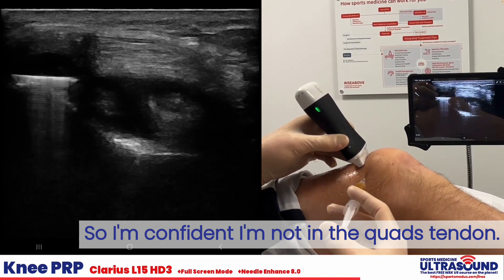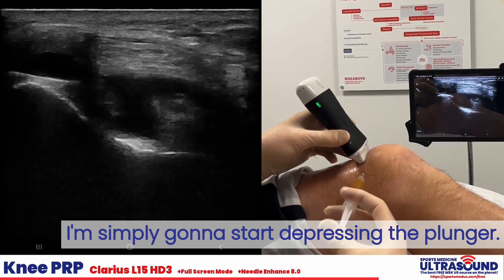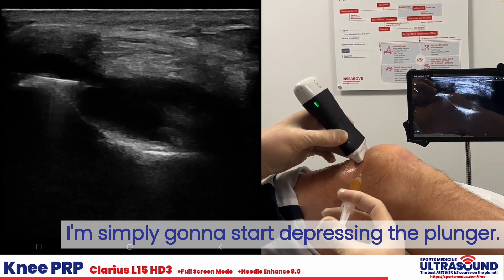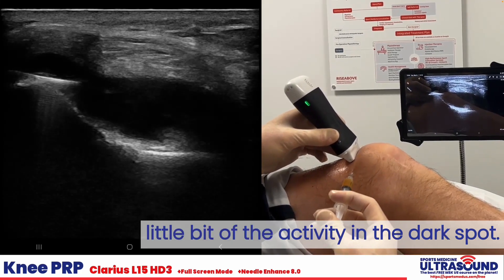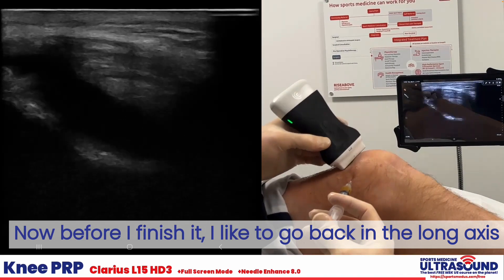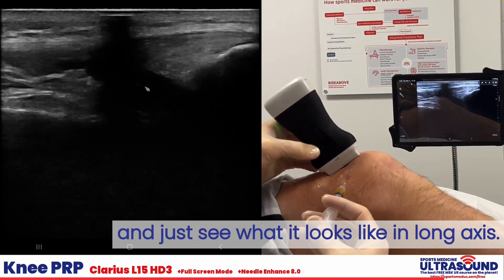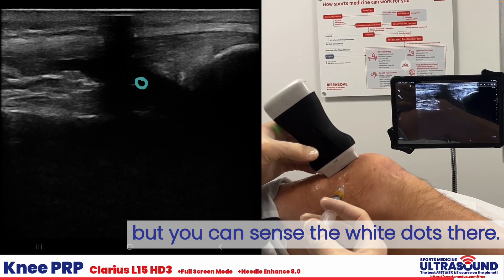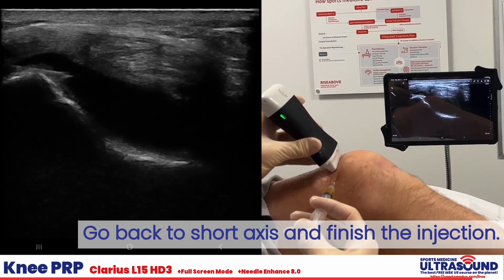I'm confident I'm not in the quads tendon. I'm simply going to start depressing the plunger, getting a little bit of fluid in there. You can see a little bit of the activity in the dark spot. Before I finish, I also like to go back into long axis and just see what it looks like. I'm getting a bit of dropout, but you can sense the white dot there. I'll go back to short axis and finish the injection.